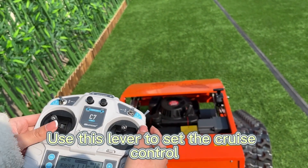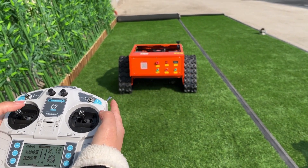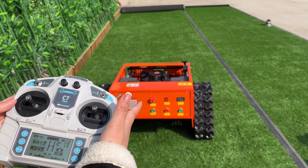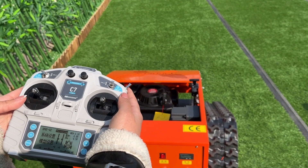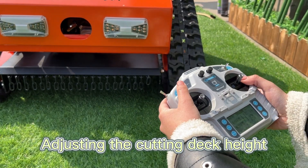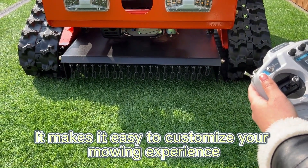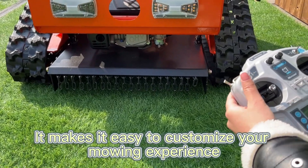Use this lever to set the cruise control. You can switch between high and low speed depending on your mowing needs. Adjusting the cutting deck height can be done by using this lever right here, making it easy to customize your mowing experience.